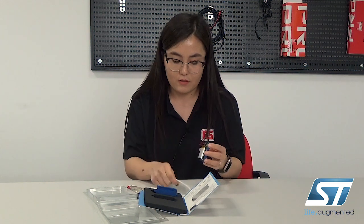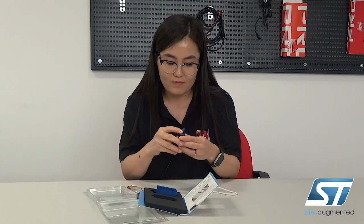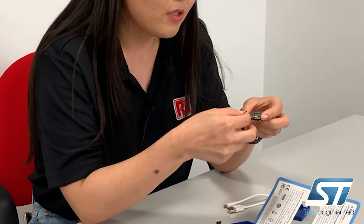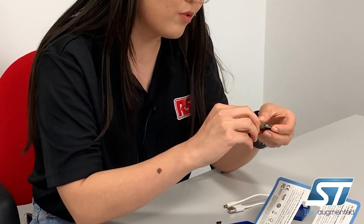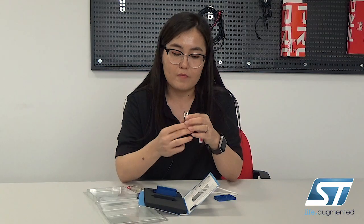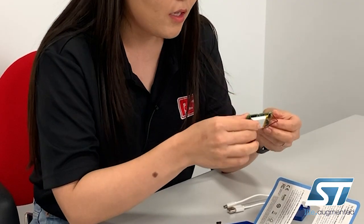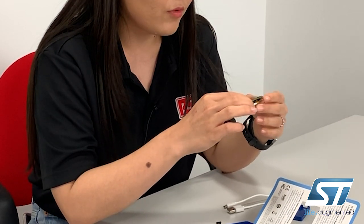To connect the battery, you have to attach it to the port on the other side. When you connect it, you should hear a click sound, and then you can start using the board. It has three buttons and also three LEDs at the back.